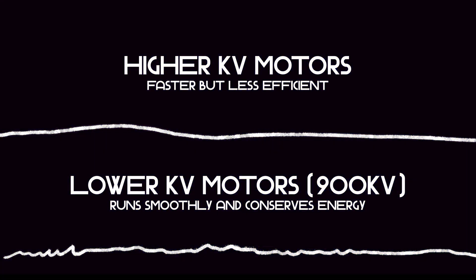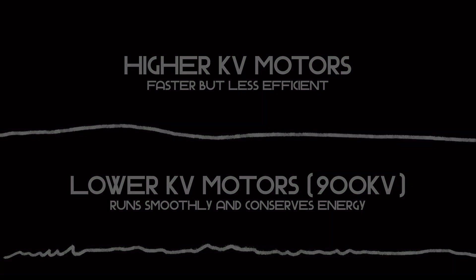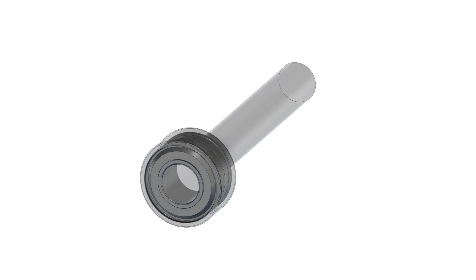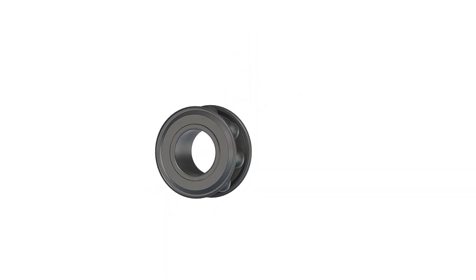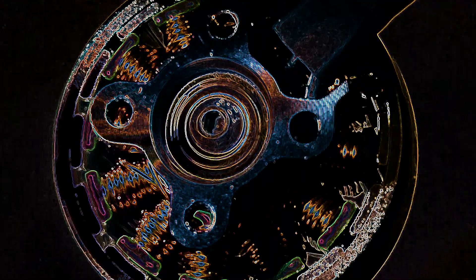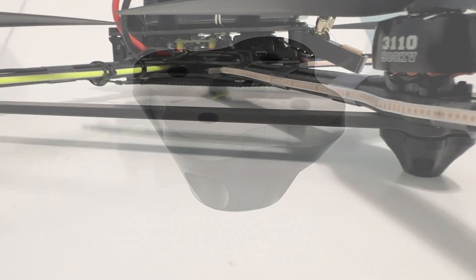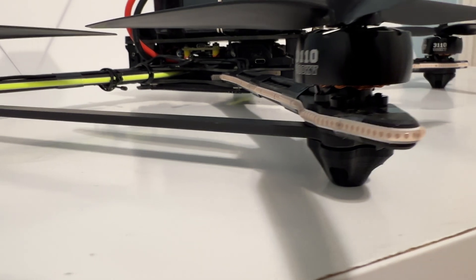Especially when handling demanding wind conditions. They're built with high-quality materials, including a 5mm titanium alloy shaft and smooth, long-lasting NSK bearings, ensuring durability and reliability. We designed 3D printed feet that sit just below the motors, providing a nice buffer between the carbon fiber frame and the ground.